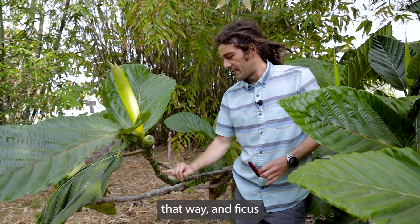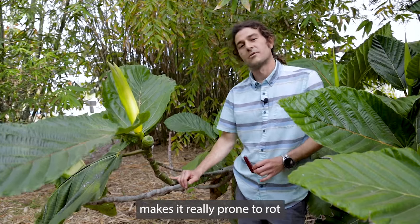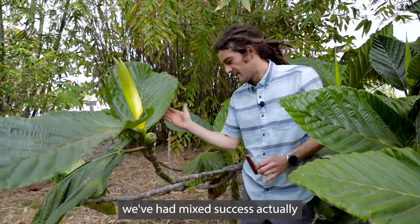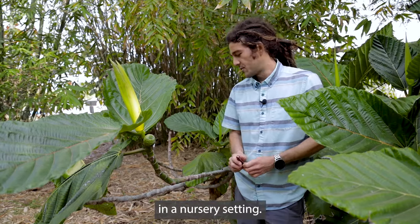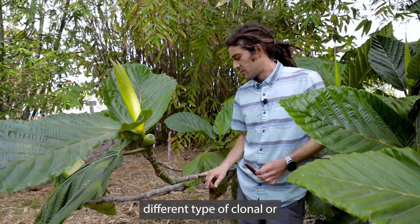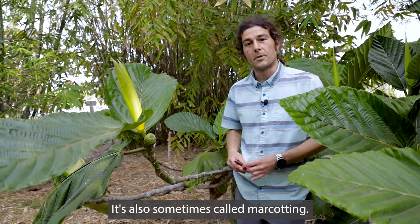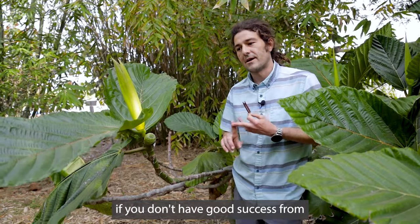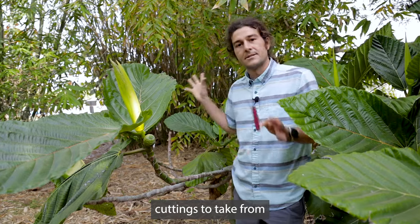Ficus damaropsis actually has a hollow stem, which makes it really prone to rot as cuttings. We've had mixed success cutting pieces off and putting them into our nursery and getting them to root. So I wanted to show you a different type of clonal or asexual propagation technique today — it's called air layering, also sometimes called marcotting. It's a really interesting way to propagate a plant if you don't have good success from traditional cuttings or if there are very few cuttings to take.